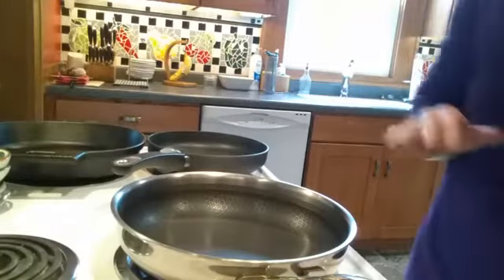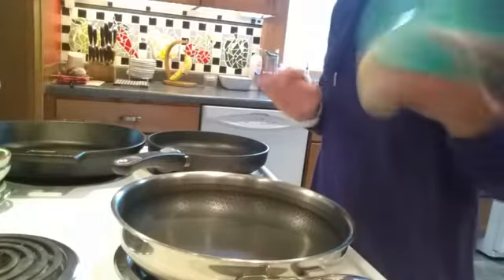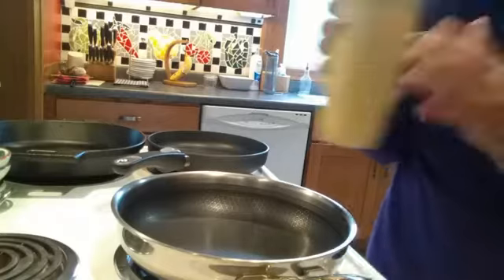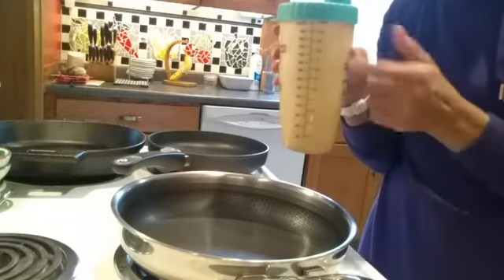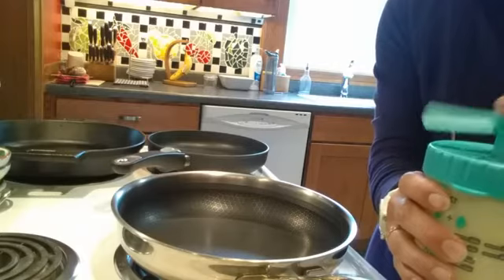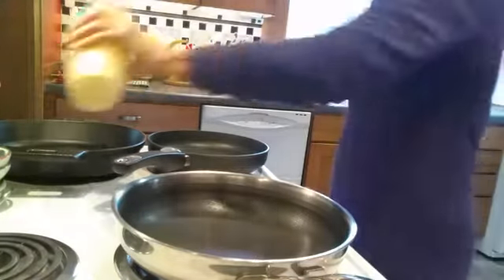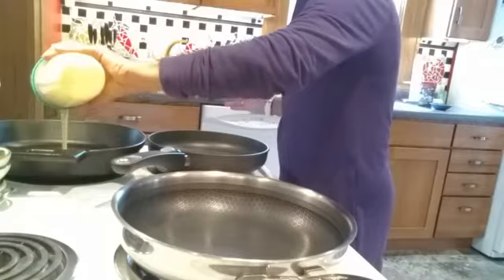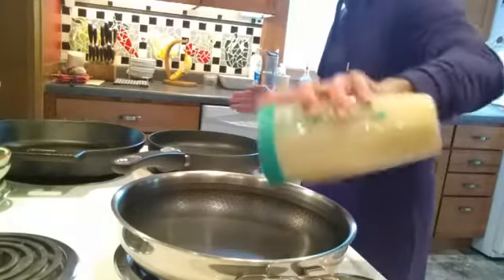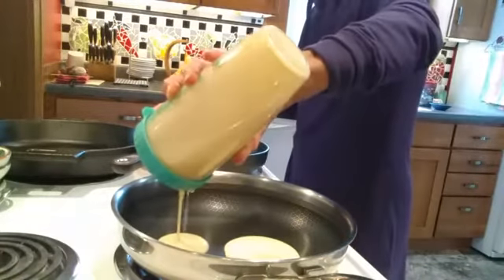All of these pans are getting pretty warm. I just mixed up some pancakes in the shaker bottle — it's not my usual recipe. I do like to use buttermilk, but I tried buttermilk in the shaker bottle one time and quickly realized that's not a good idea because they rose up way too much and it was bubbling out of the shaker bottle.